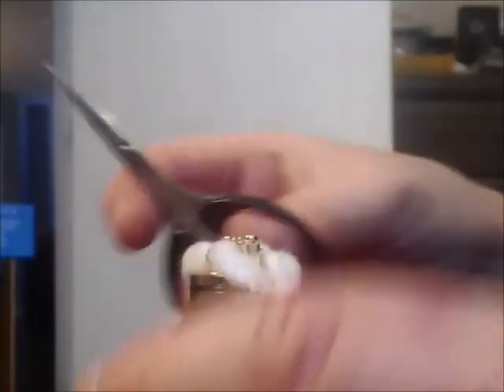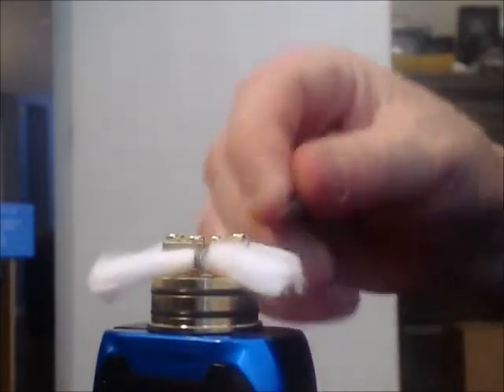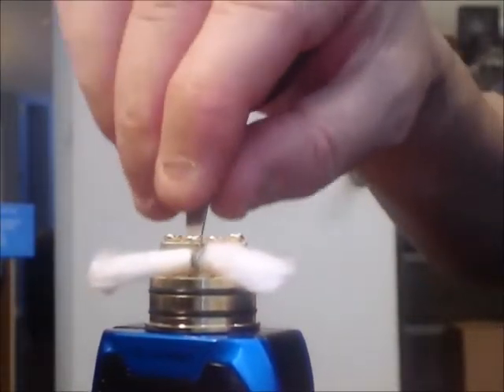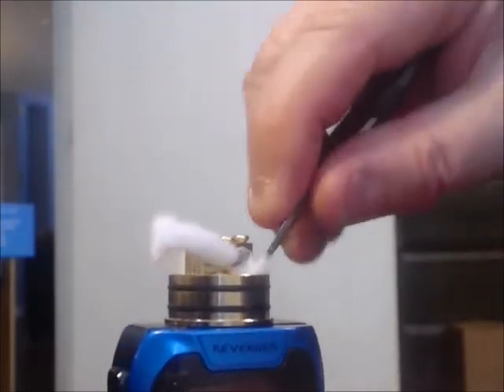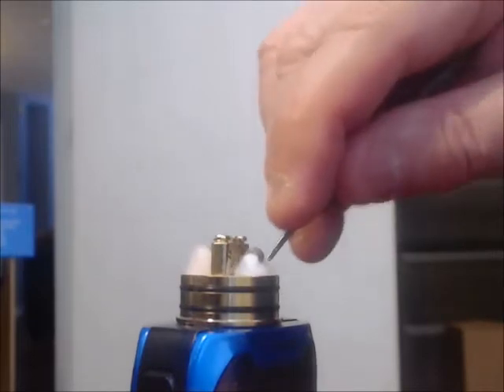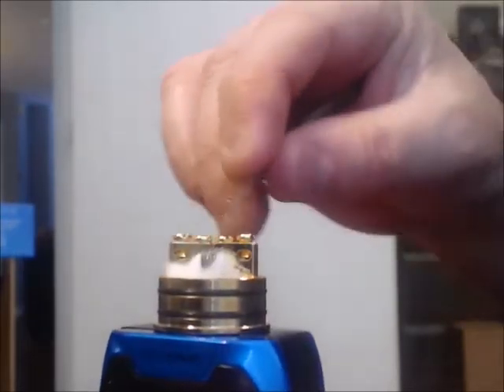This is more of an experiment than anything — I usually wrap it really tight, but this seems really fluffy. We're going to see how this all works out. In order for the bottom feeding aspect to work, the cotton has to hit the bottom of the RDA — the juice well — it has to get in there. So now we have it in.